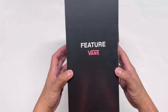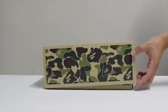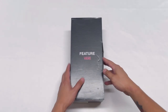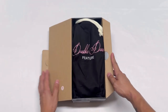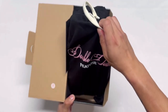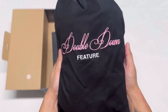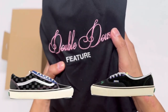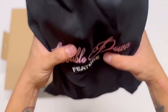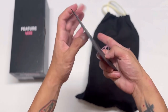Let's go ahead and unbox this, lace it up with the two laces it came with, and then the on-feet video. This is the third and final part of the Sinners Club collaboration between Vans Vault and Feature. The first one was in 2018 with an Old School and a Slip-On, the second one was in 2019 with also an Old School, and this time an Authentic. This pair did come with a shoe bag, which is actually stitched on.